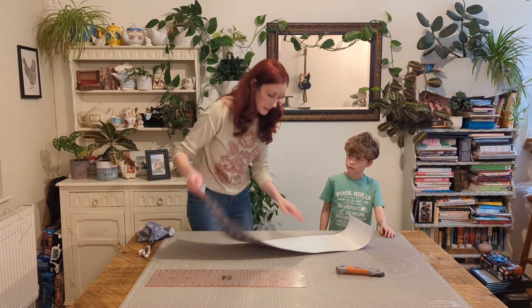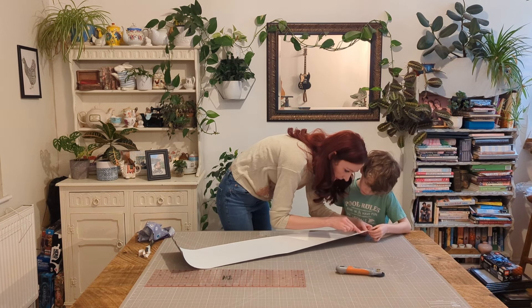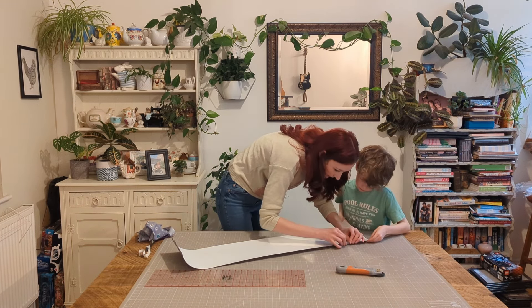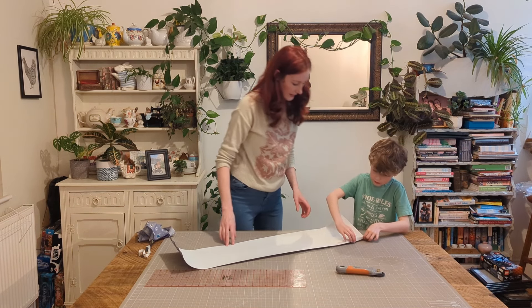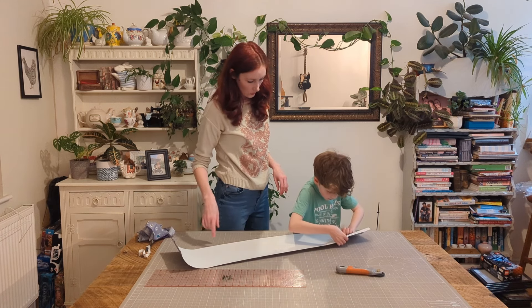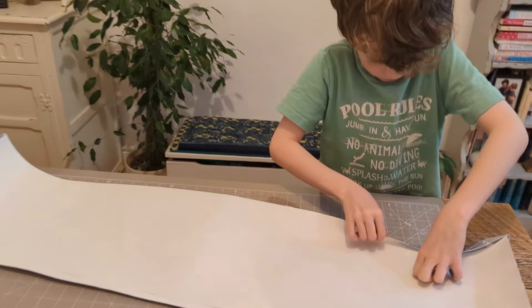Now, I don't know if you can see this, George, but there's like a line — can you see? What we need to do is fold it over. See it all popping up? We need to do that all the way across. Oh, it looks like some fabric's come over there — that's okay, we'll sort that afterwards. Just make sure you've bent it all the way along.